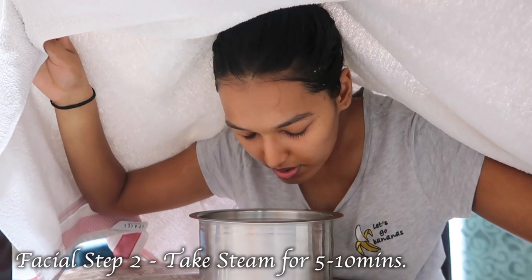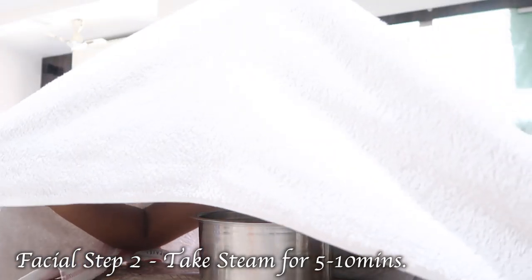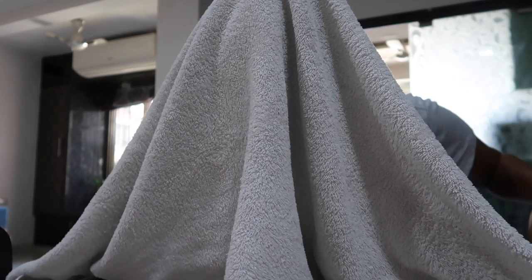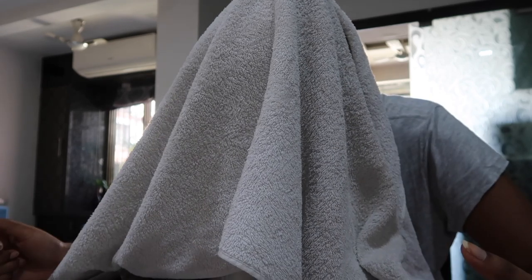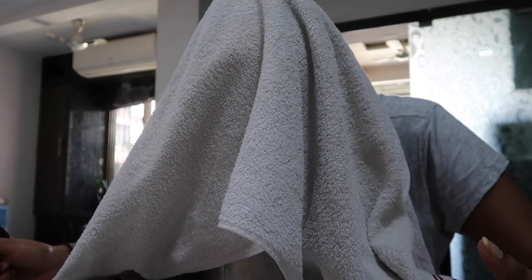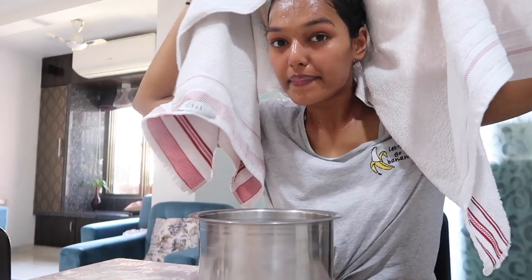For the next step of the facial as well as the hair spa, you need to take a nice steam. If you have a facial steamer, you can use that. But I really like the old school method of taking hot boiling water in a tapeli and putting a towel over your head and letting the steam really soak into your face. You should take steam for about 10 minutes, but I honestly can't take it that long so I just take it for 5 minutes. And even after that, my skin turns really red and all my pores have opened up.